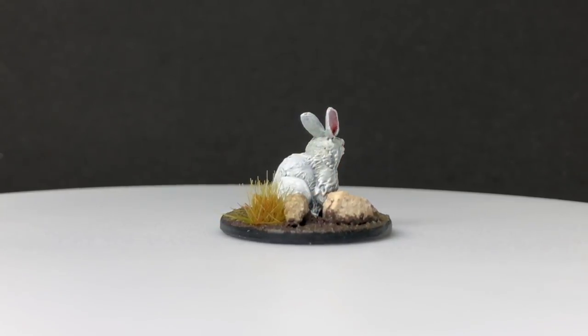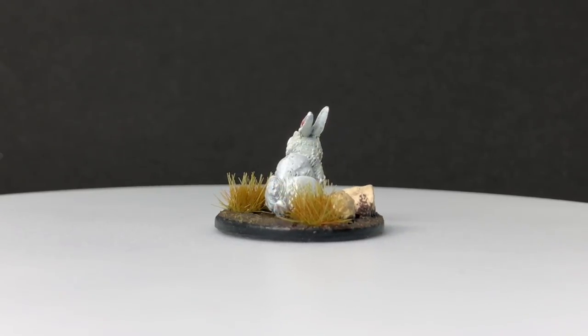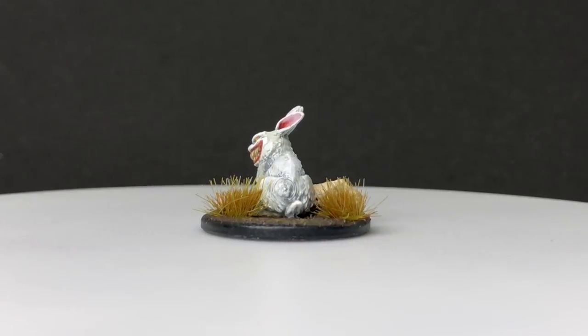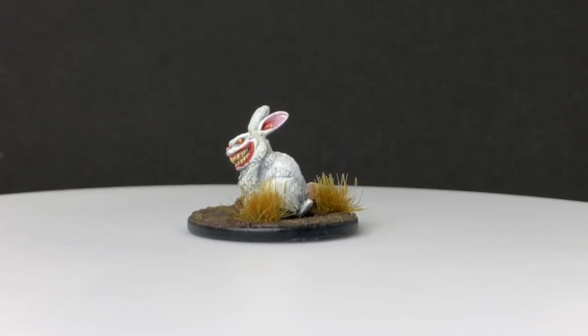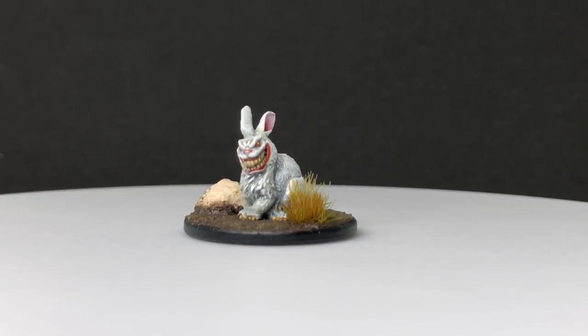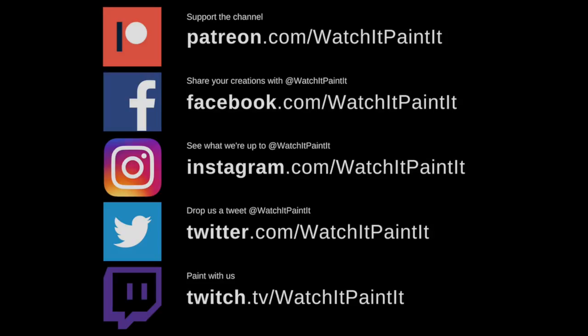And that is the Abomination Bunny completely finished — 29 minutes including the base and everything, not including the time I went outside searching for stones. Hopefully you enjoyed that; it's a small start to wave two. Let me know in the comments what you'd like to see next, and check out my Patreon — I really appreciate the support. When you're trying to knock out as many videos as I'm doing it's highly motivational. Thank you all very much for watching!